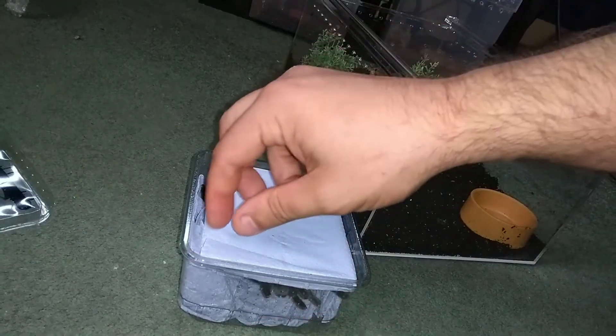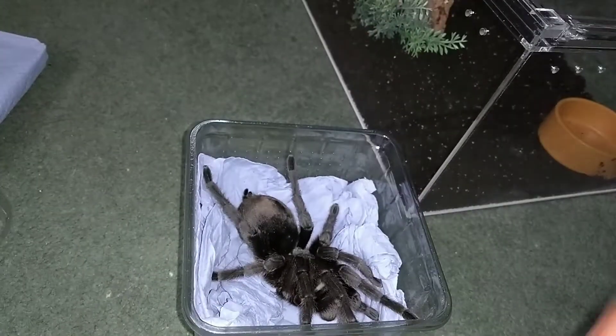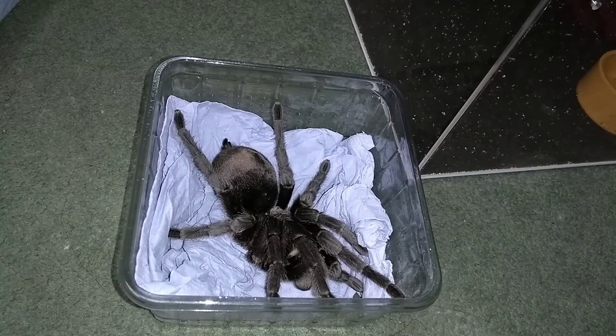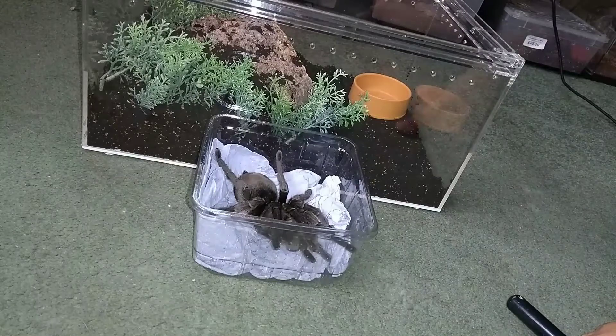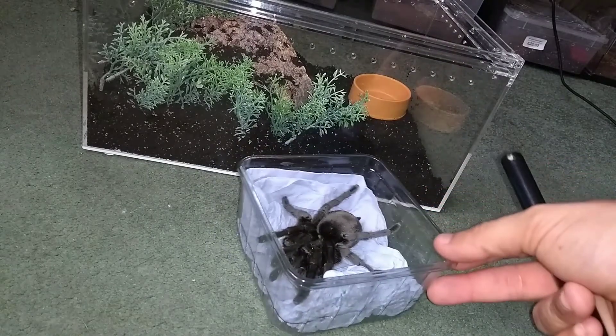I've seen adult females before and they're absolutely gorgeous. Wow — you're bigger than I thought! This wasn't a cheap tarantula to buy — all the hobbyists will know that. I know people don't like seeing tarantulas being picked up, but I'm going to pick this up because it's such a softie and it deserves handling just this one time, for you and for me.